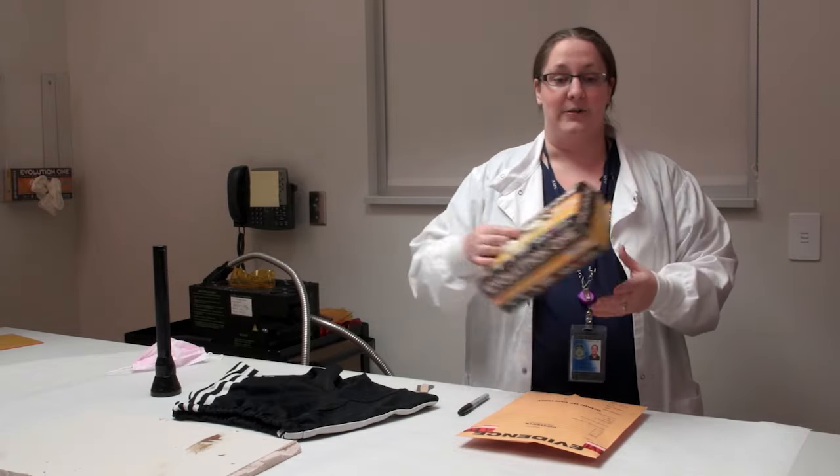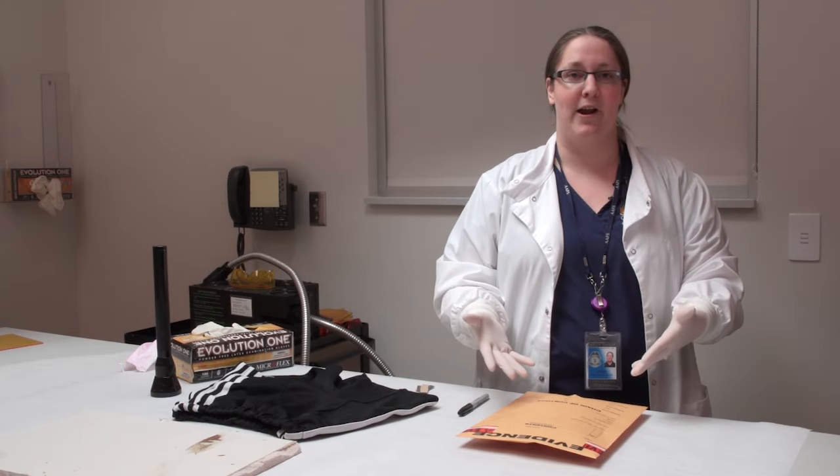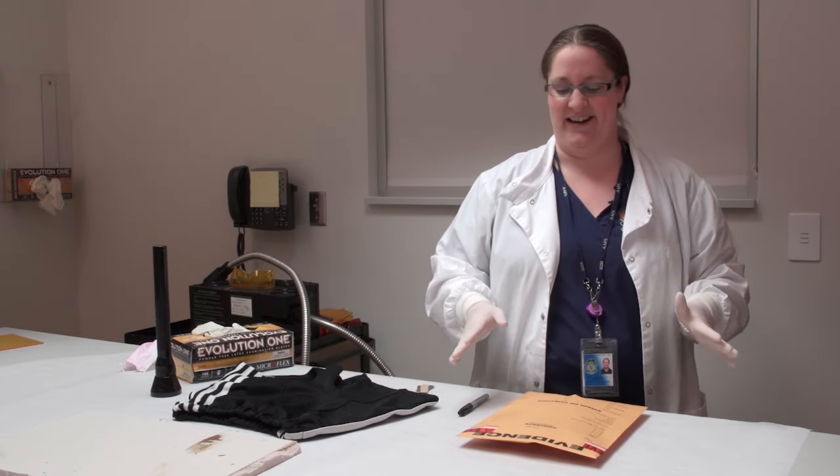In the DNA section, we want to be really cognizant of the fact that we all have DNA and we can put that DNA onto evidence if we're not careful. So we always want to wear gloves, and we change them very often so we're not getting our own DNA on the evidence, which would be very bad for a case.